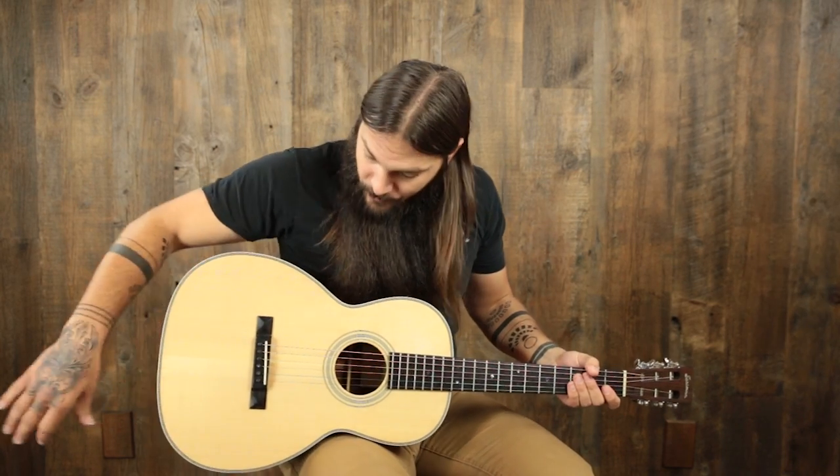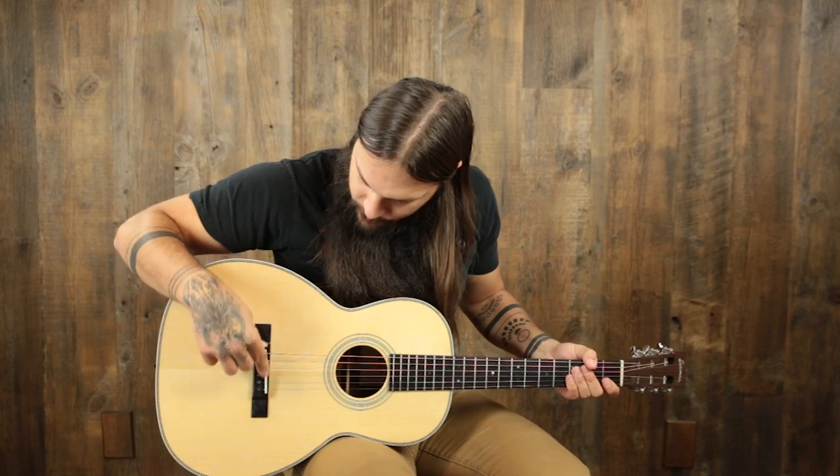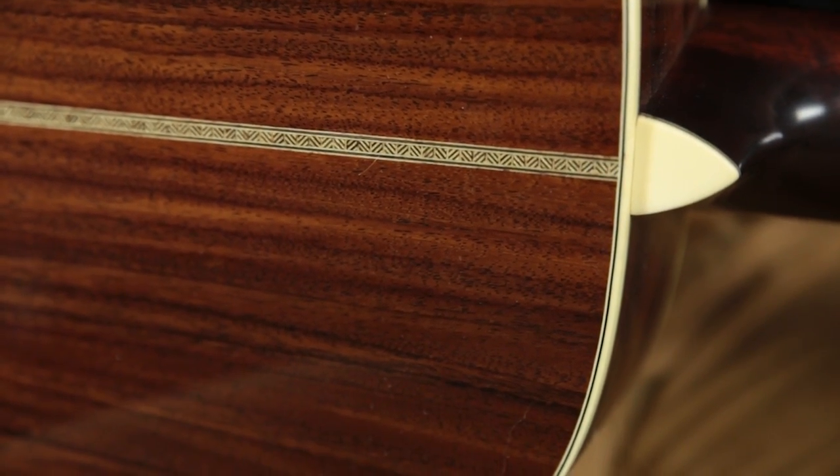What we have on the E2000-00 is a solid Adirondack spruce top, a pyramid-style ebony bridge with ebony bridge pins and a bone saddle, herringbone purfling around the entire top, cream binding around the whole body. The back and sides are made of East Indian rosewood with a zigzag backstrip.